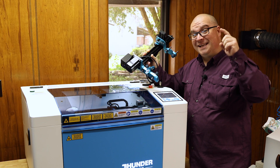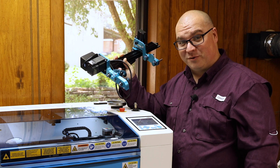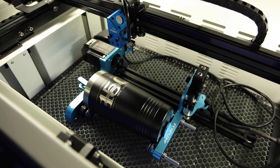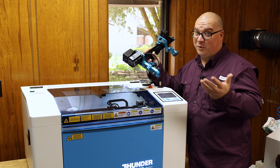Reason number five is the rotary. This machine is compatible with this rotary, allowing us to make laser engraved tumblers. This was never an option with the Glowforge.